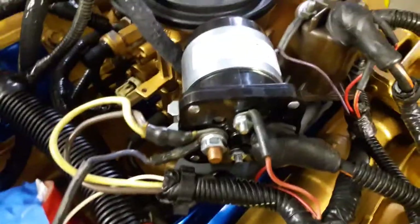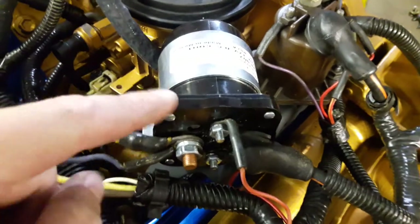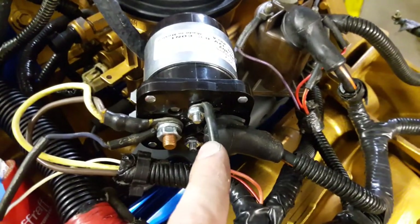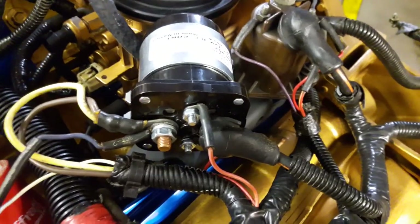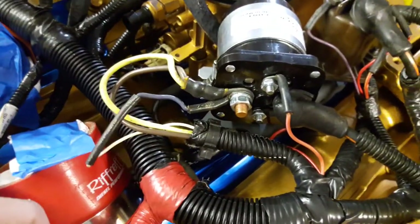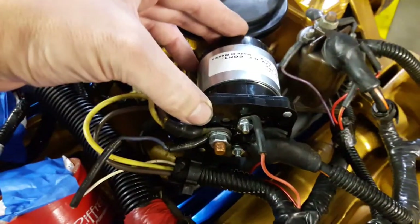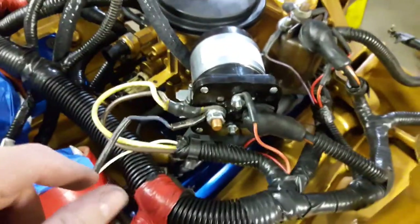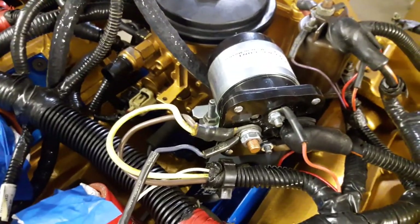There was an EAT mod somebody mentioned where they had two of these relays and split it up so that the trigger wire would trigger both of them, and then each relay would just be powering a single bank of glow plugs. The theory was you would extend the life of the relay by not having to use it at its maximum potential.